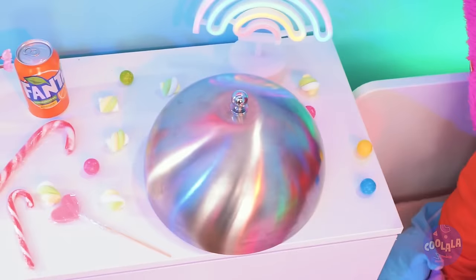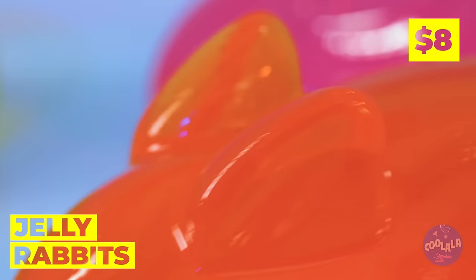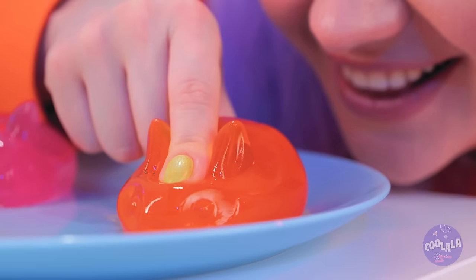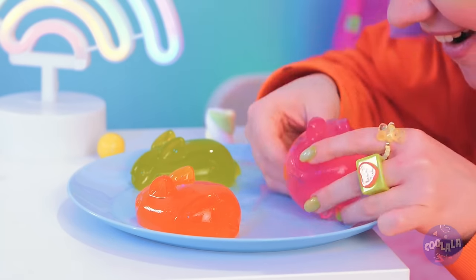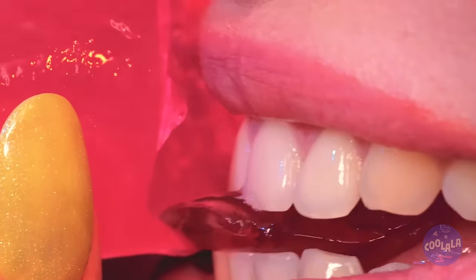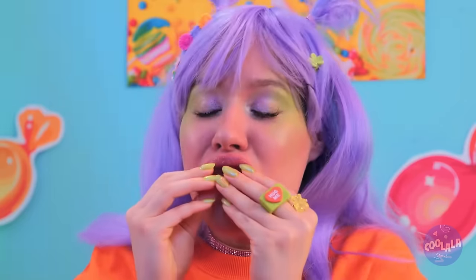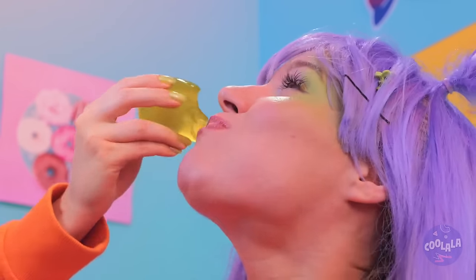Nothing says happiness on a silver platter like some jiggly jelly rabbits. They're extra squishy, but they're not too squishy to sink your teeth into. Pretty soon you'll have an Easter party right in your tummy.